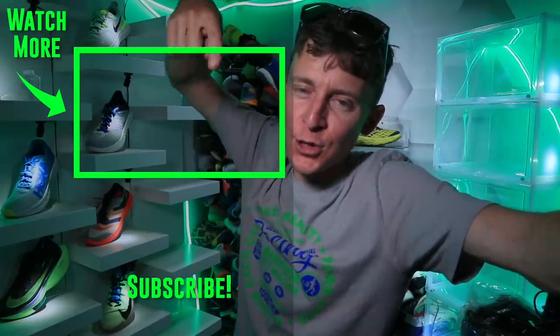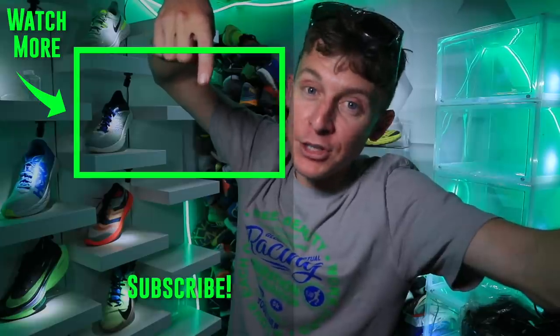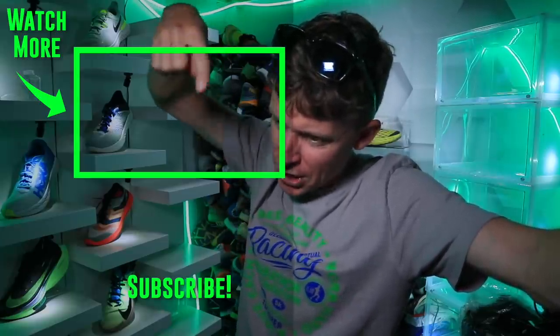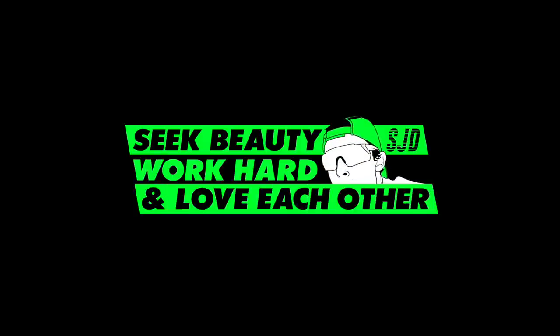We'll toss it back to the first renovation of the studio, about seven or eight months ago — studio renovation, right here. All right everyone, seek beauty, work hard, and love each other. See you tomorrow.